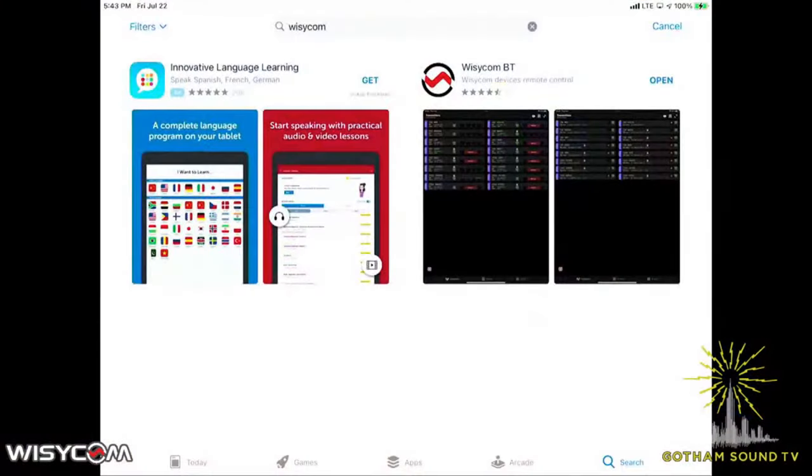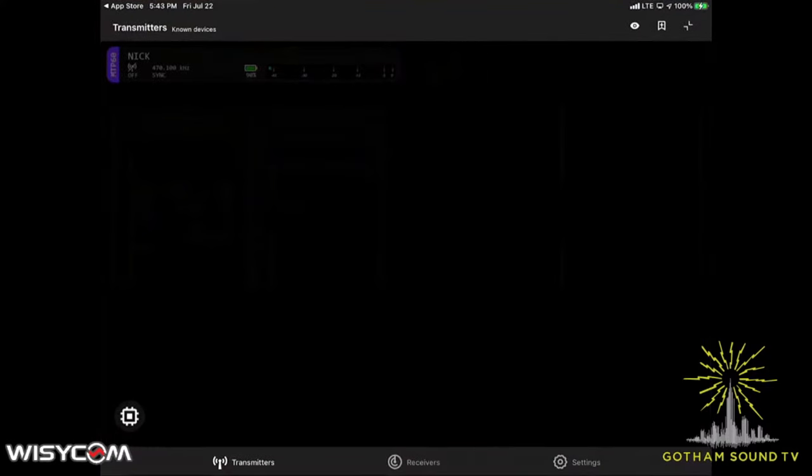We're going to use this iPad here. First we're going to go to the App Store, and if we type in Wizzicom, there are two options. We're going to look at the Wizzicom BT, which I assume stands for Bluetooth. We'll open it because we've already downloaded it. On the screen you can see there's a transmitter page, a receiver page, and a settings page.